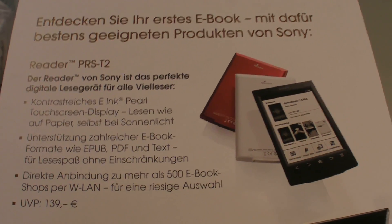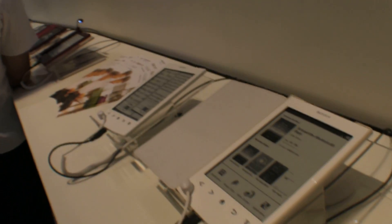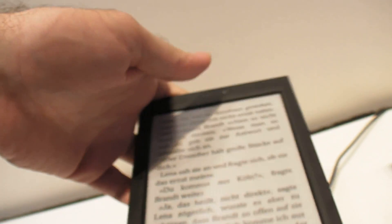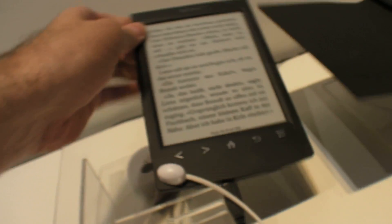Looks like it's releasing tomorrow. It comes in a red one and a black one — the red one looks very good.